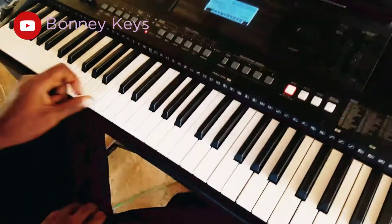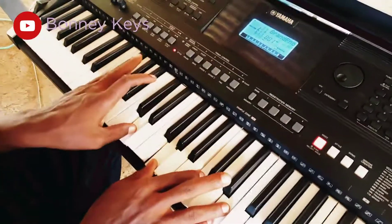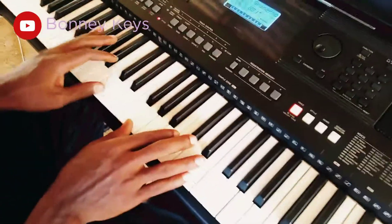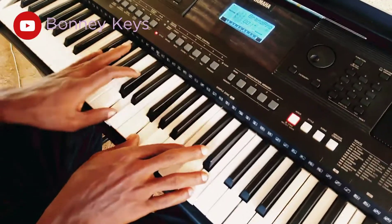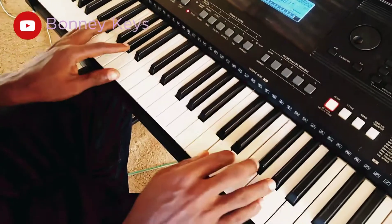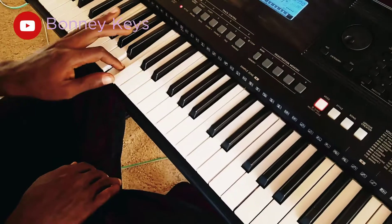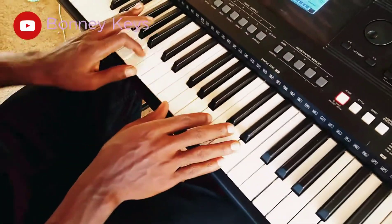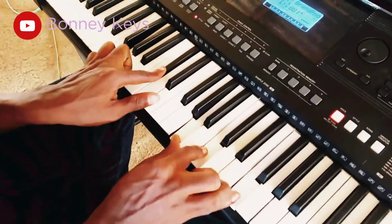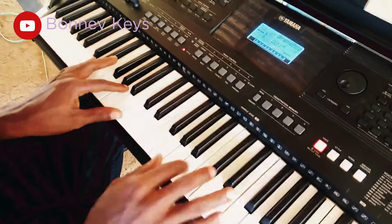So fa for me, so fa for me. Go to your La chord. So fa for me, so fa for me. There's a tritone on the T, Mi, on the La, then you come to your La chord.